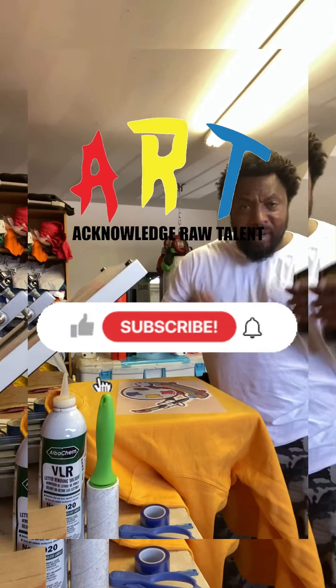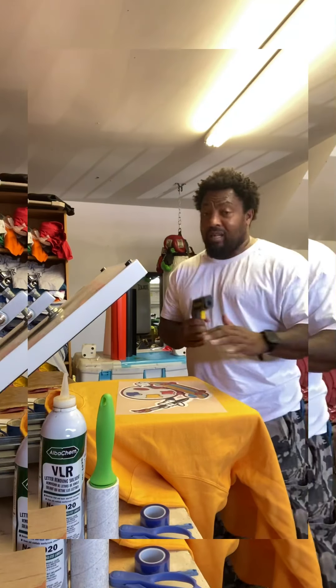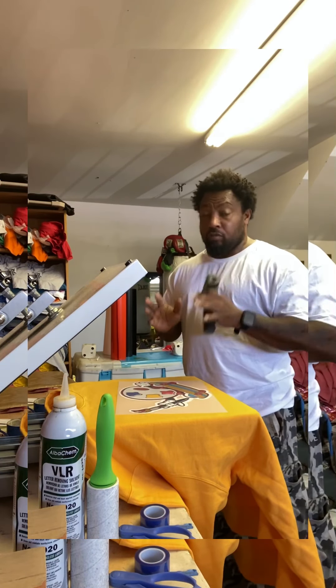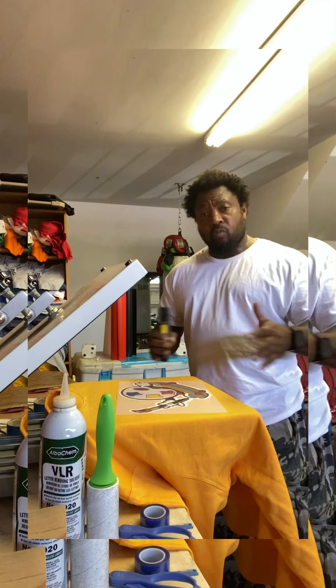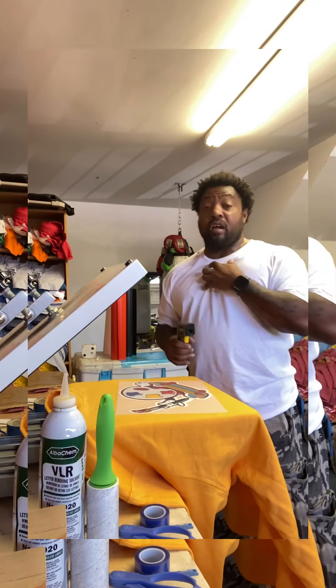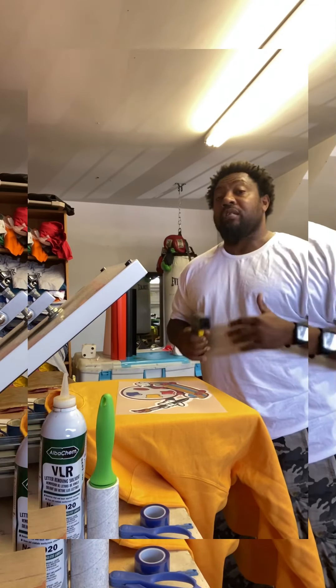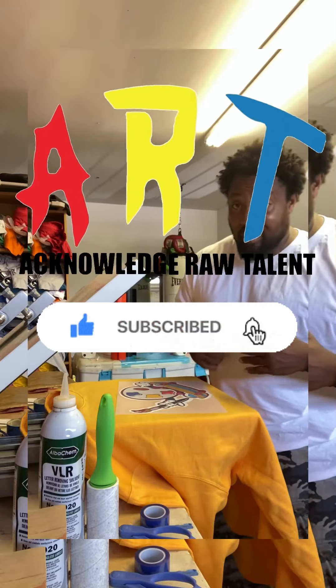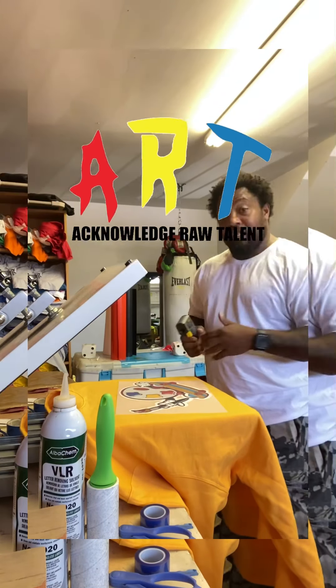What's up, it's your boy Greg Like Mine the Bozeman. Hey, I'm back y'all — I told y'all I was coming back. I'm about to start this YouTube channel, I hope y'all go subscribe. I'm about to show y'all how to do t-shirts, show y'all the art world. I'm introducing myself on Facebook and Instagram to let y'all know I'll be starting a YouTube channel dealing with art and t-shirts.